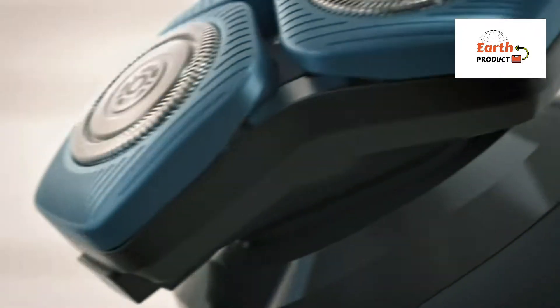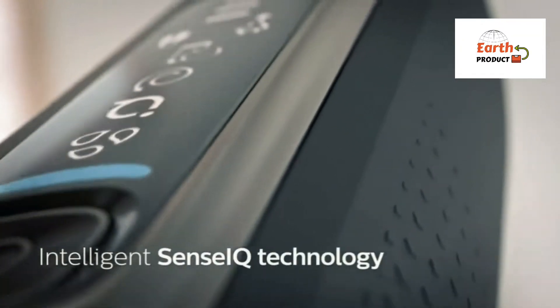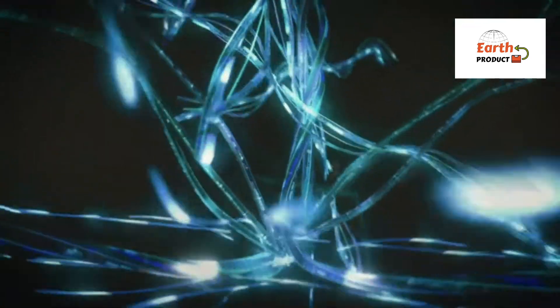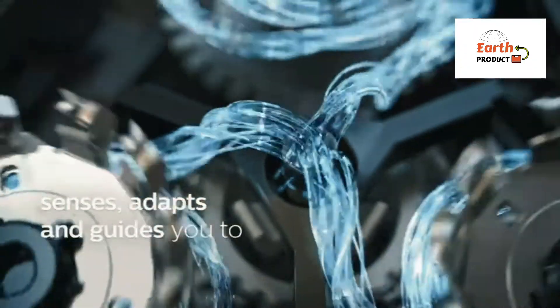Philips Norelco Shaver 7100 delivers a smooth shave while reducing skin irritation with Sensi technology. Only Philips has Comfort Glide Rings, a special anti-friction coating to protect your face from redness and irritation.